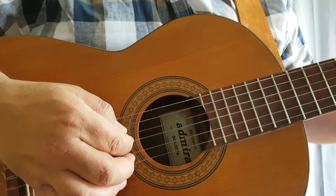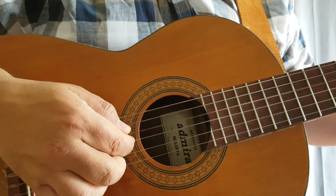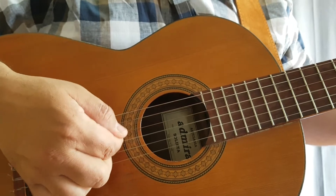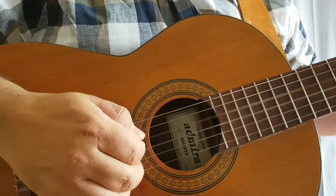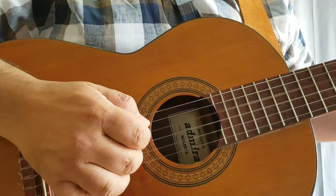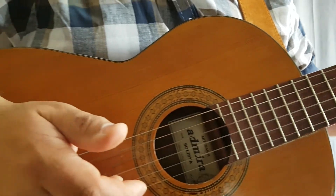The pattern goes: bass note, third string, second string, first string, second string, third string - basically going up and down using all the fingers. This encourages speed and even timing, giving it a distinct sound where you can tell every string has been individually picked.